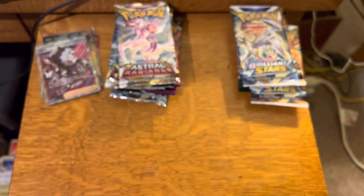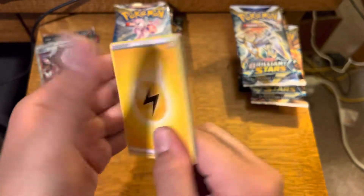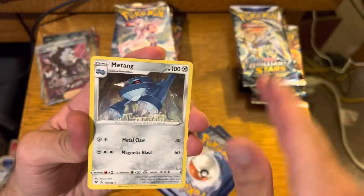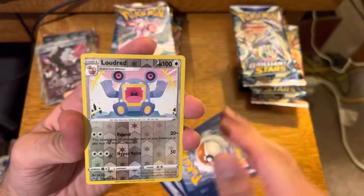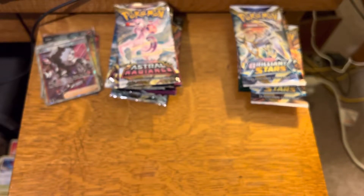Now we're going to Vivid Voltage. The main hit you want out of Vivid Voltage - any Amazing Rare would be cool, but you want that Rainbow Pikachu VMAX. That's what you want. We're starting with Dawat, Opal, Matang, Talo, Yanma, Wooper, Dedenne, Picky Peck, Reverse Loudred, and a Regular Rare Benet. So nothing out of Vivid Voltage.